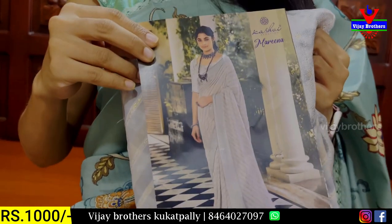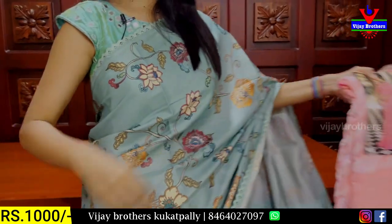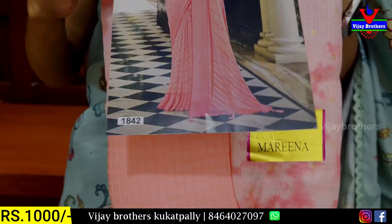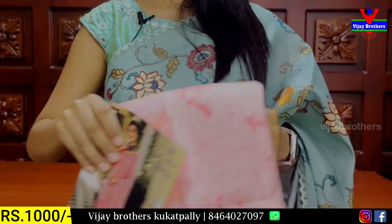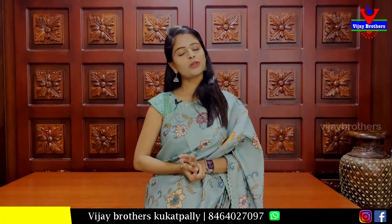It is a dignified royal look. The next shade is a peachish tone — a peachish pink color, georgette based. There are two trending series here. I hope you can purchase this series. If you want to purchase, you can go ahead and purchase it.